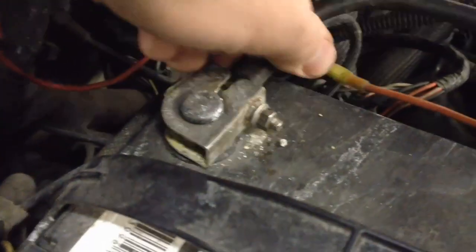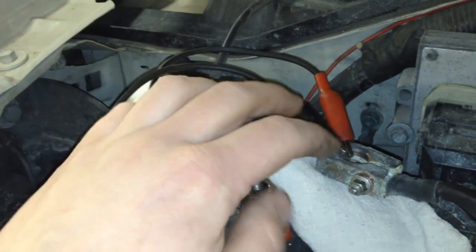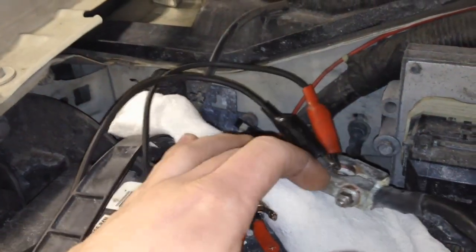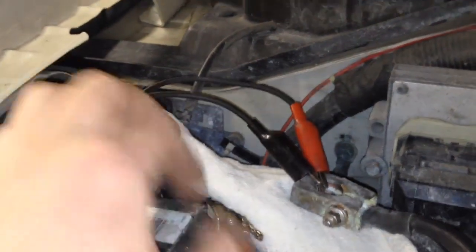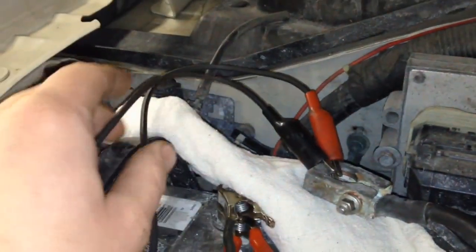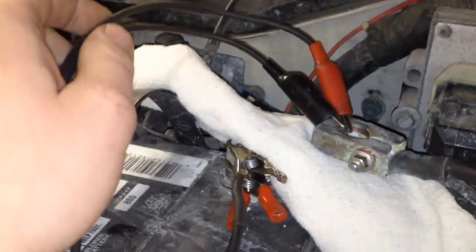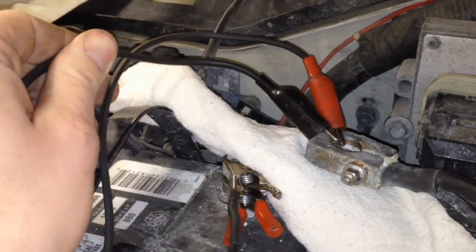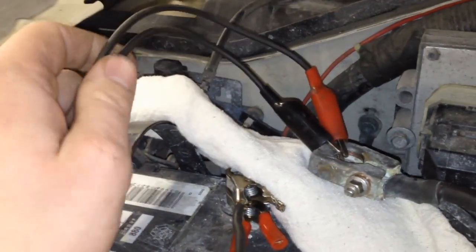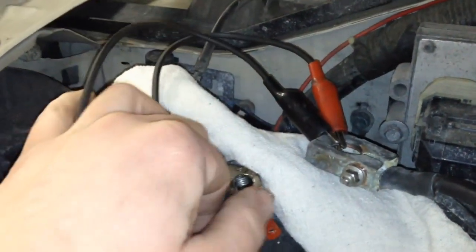Once we got a good battery in here, pull your negative off and put it aside. Next, what you want to do is isolate the negative terminal from the post, then put a jumper on here. Something like this — we have alligator clips on each end, like a 14-gauge wire. 14 or 12 gauge would be best, and we can jumper it through here.